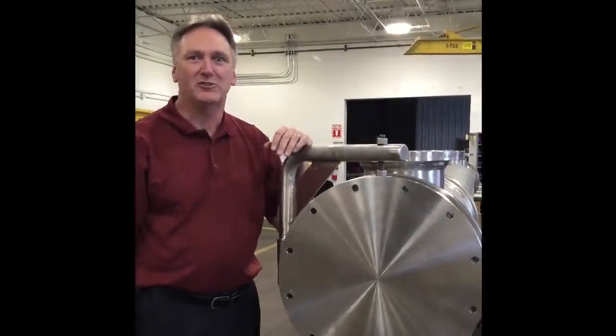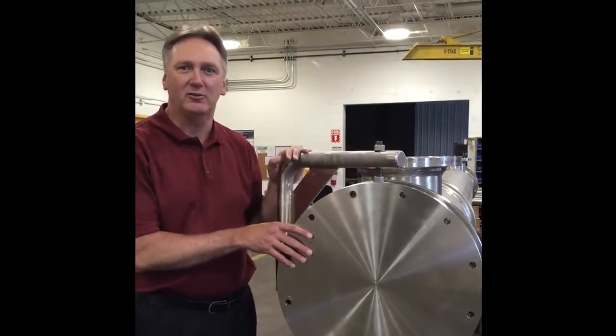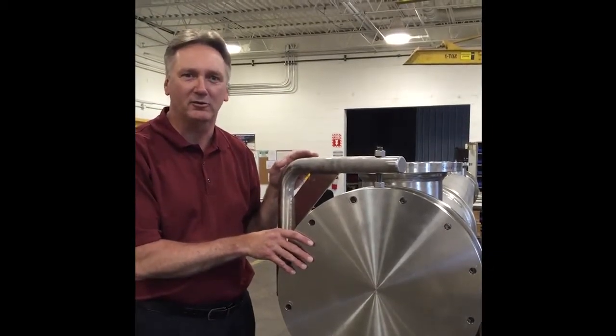Hi, I'm Ron Herman with Enderquip heat exchangers, your friendly heat exchanger experts, with a tip on how to make your shell and tube heat exchangers more user friendly for your maintenance folks downstream.